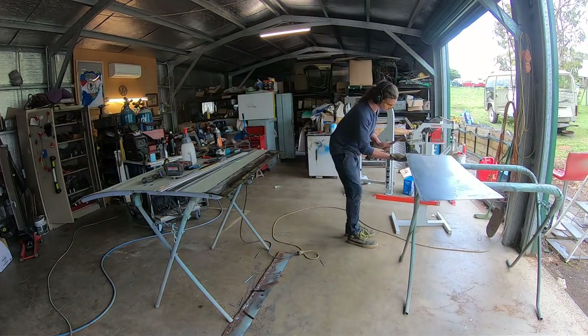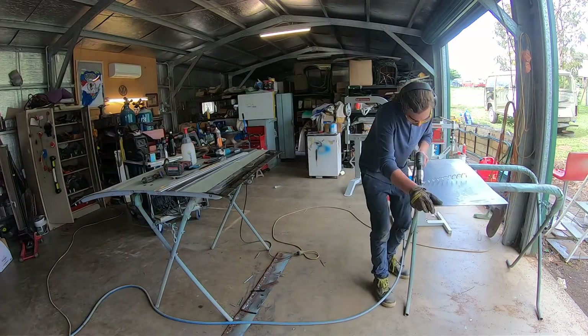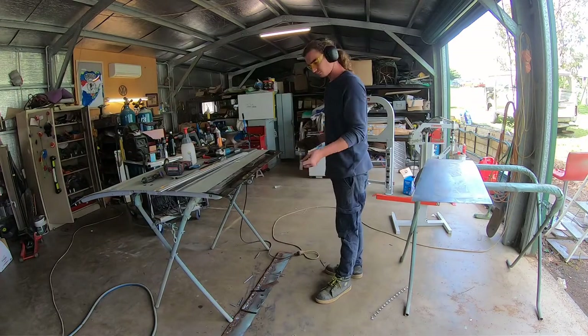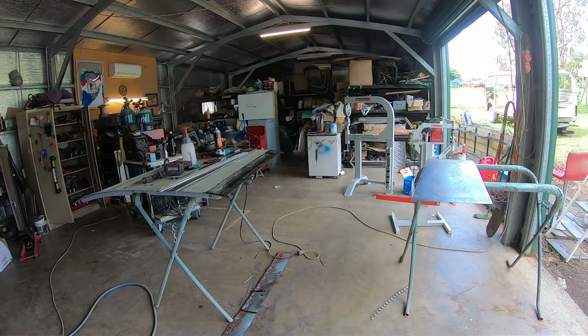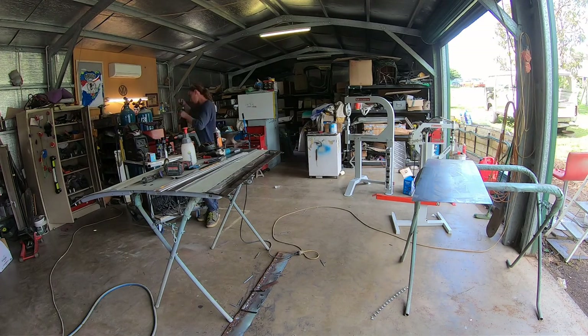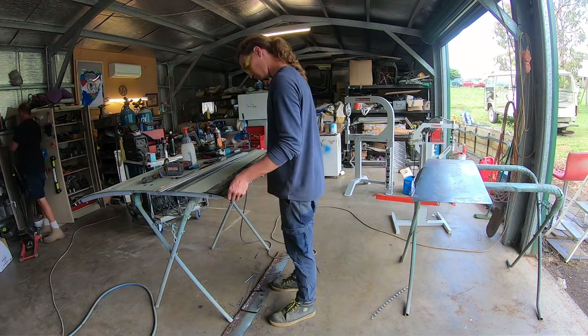Good on you Andrew, adjusted the camera angle - you're the man! So he's just marking out a thin strip. He's gone back for the shears, so he must be pretty confident he's got it sussed so it's nice and straight. Might need a little bit of tweaking with the grinder here and there, but overall it should be pretty good.